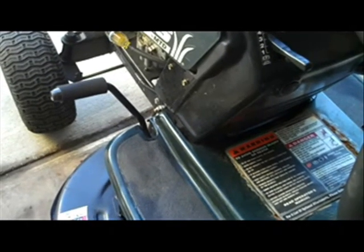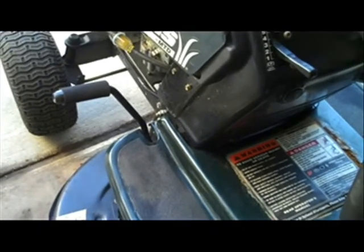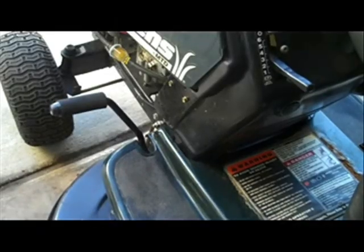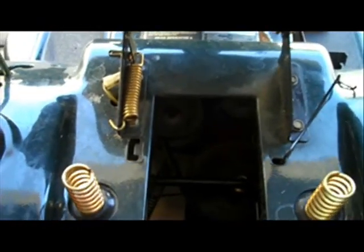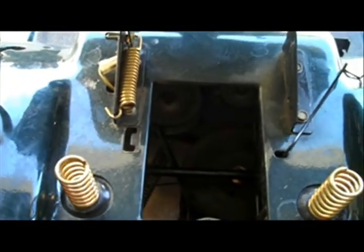Now on clutch models, the clutch is what puts tension on the belt. When you shift it, what you're actually doing is allowing the clutch to move back farther and put more tension on the belt. Some models actually have a foot pedal on the other side of the mower, and when you push down the foot pedal, that puts tension on the belt and gives you your speed.